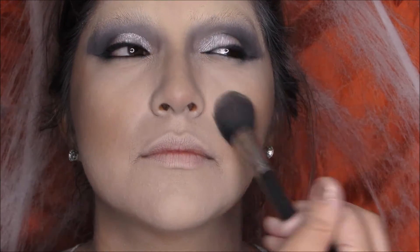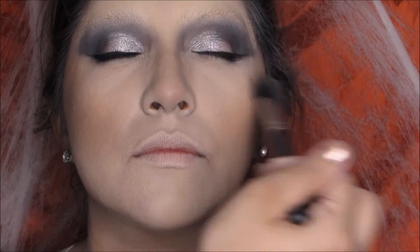Right here you can see it starts to create the illusion of a higher cheekbone. Don't be afraid to go a little bit darker — actually, when I finished I kind of wished I had gone a little heavier on the contour just to really sell that illusion.